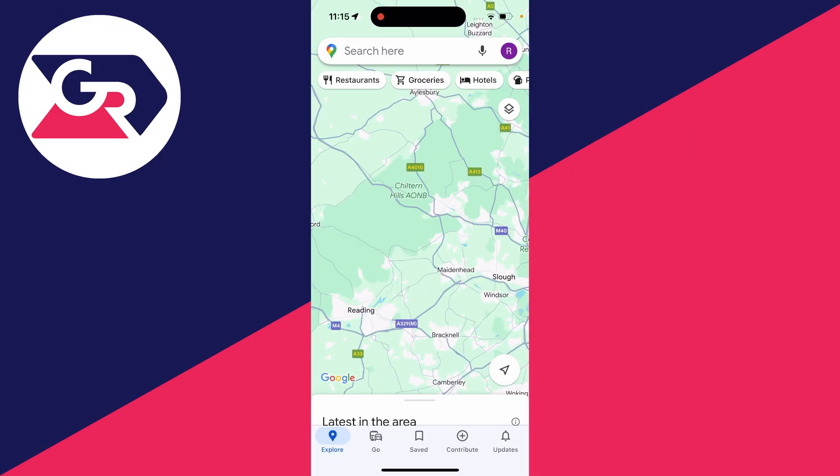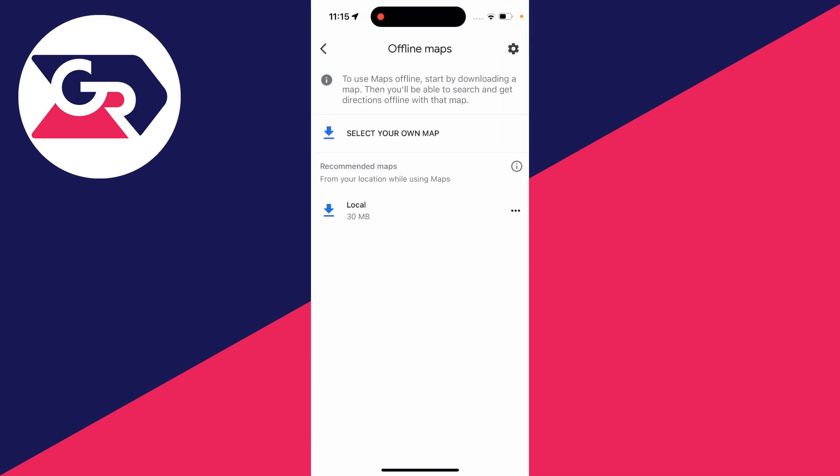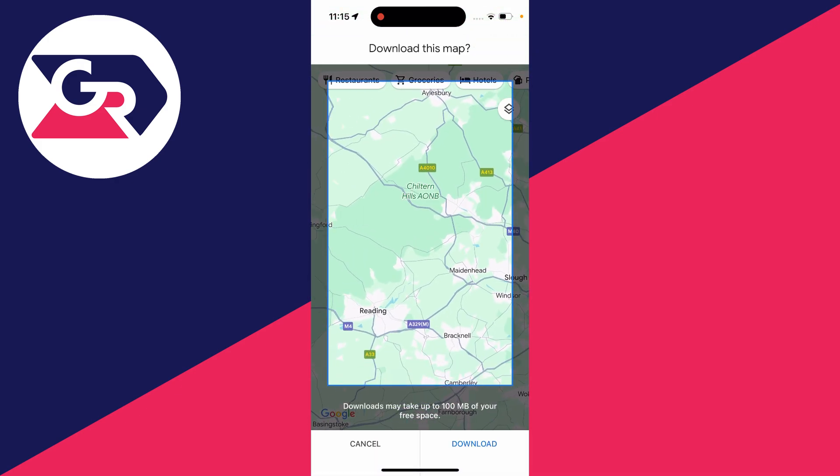First of all, open up Google Maps. To use Google Maps offline we need to download maps. Go to the top right of Google Maps and click on your profile icon, then click on offline maps. From there, click on select your own map and you can choose the map you want to download.